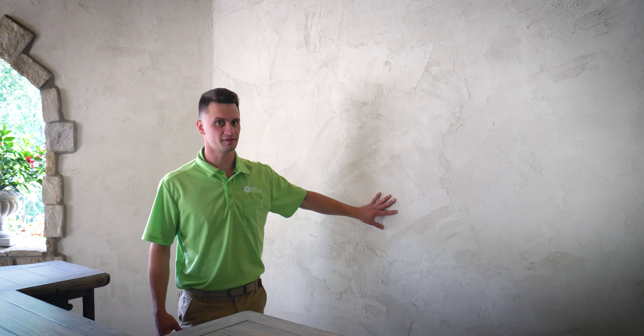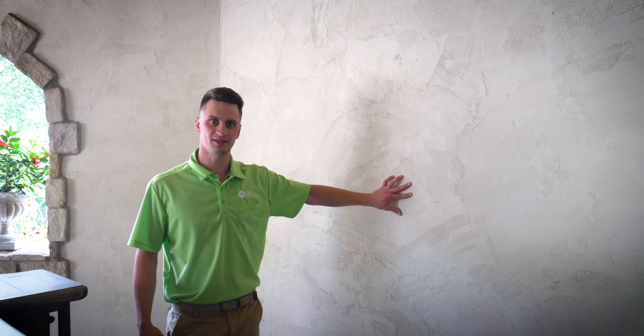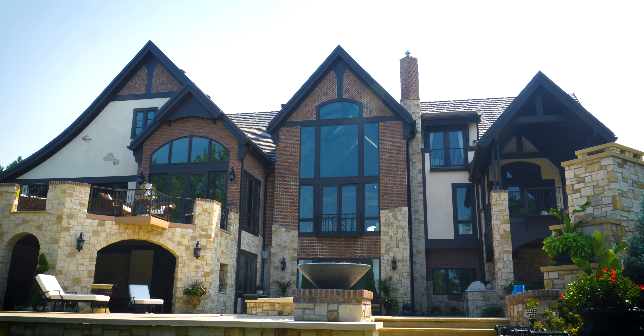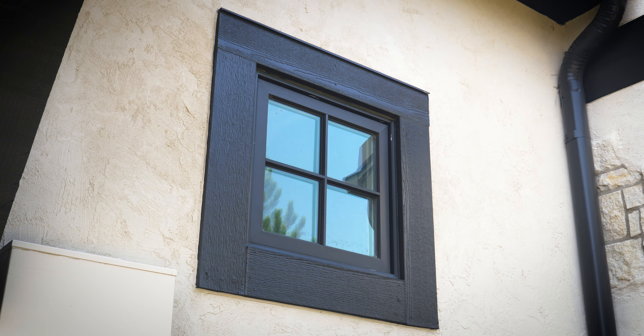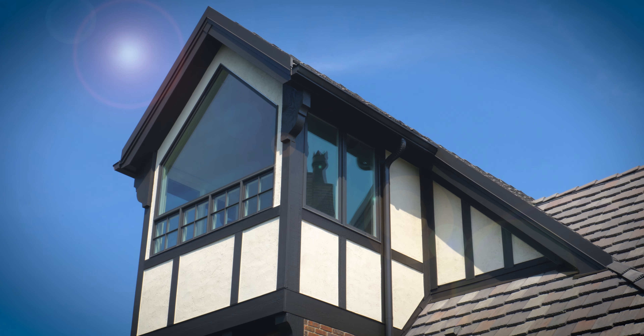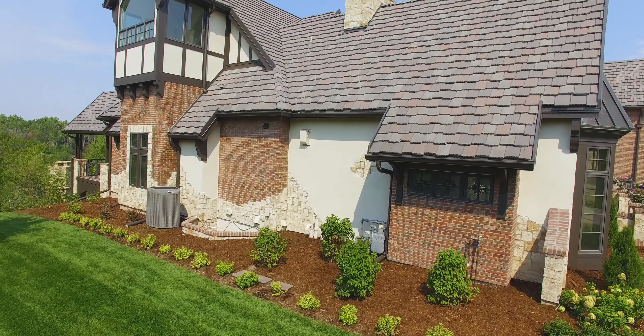A lot of areas on this house are super detailed and aren't for the faint of heart — especially with the peaks and different types of areas on the house which ultimately make it a custom home. That being said, it really does take the right person and the right company to make sure everything gets done properly.